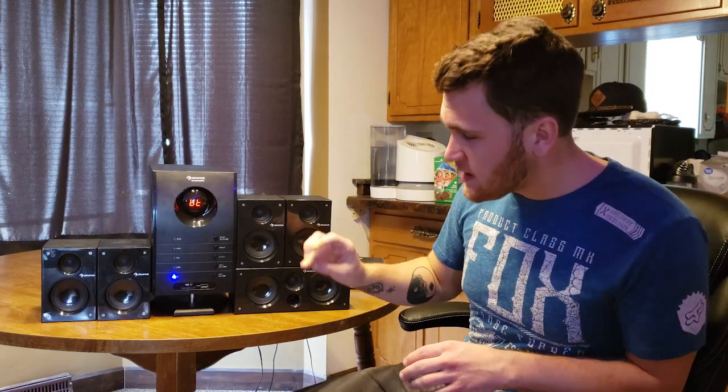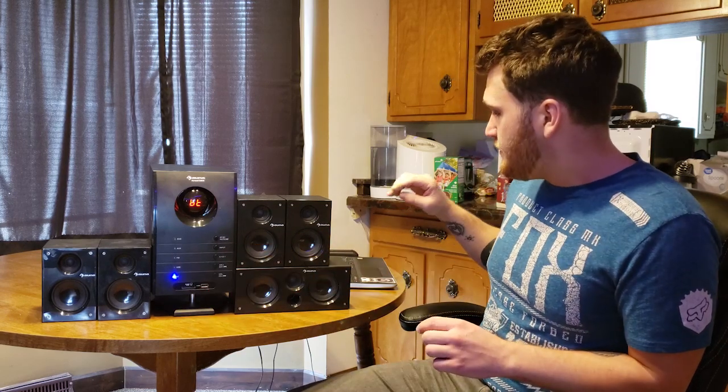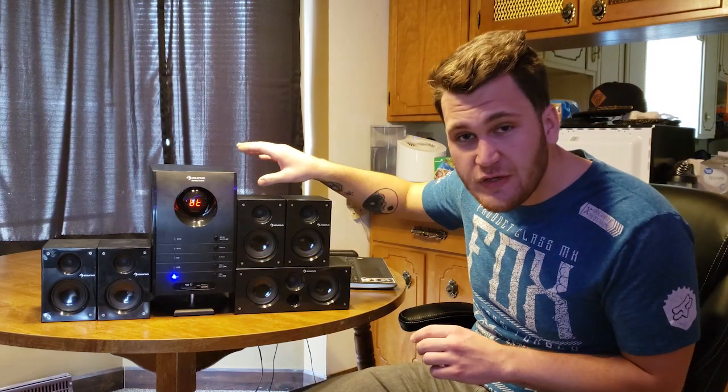This also works on Bluetooth and USB. It's got RCA cables for your TV, and it's also got a DVD surround sound hookup. So if you wanted to hook up your center, your front left and right, your rear, and your subwoofer, then it's almost as though the movie surrounds you — which is an awesome feature for this system.